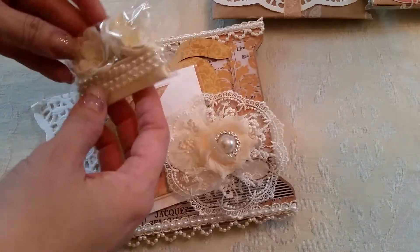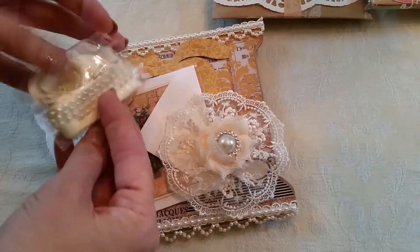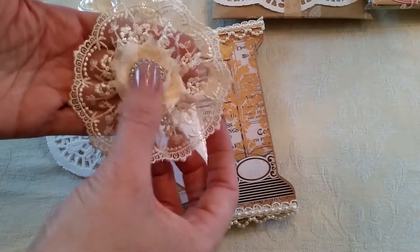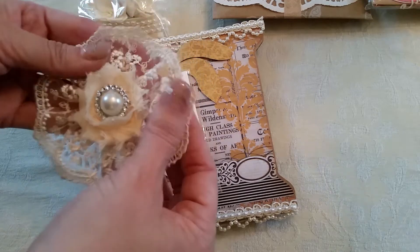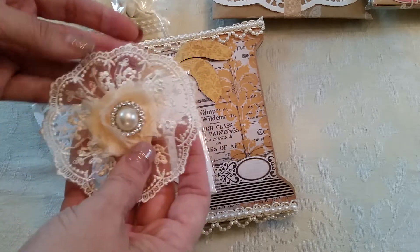Look how pretty she has everything. Oh man, look at her little handmade flower — isn't that so cute? I love this trim; it looks like it's from Hobby Lobby.